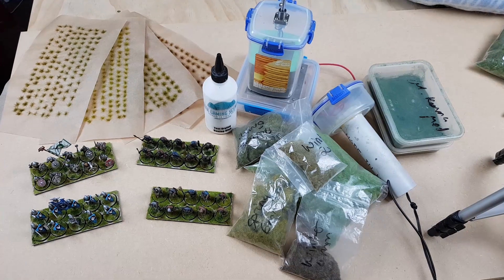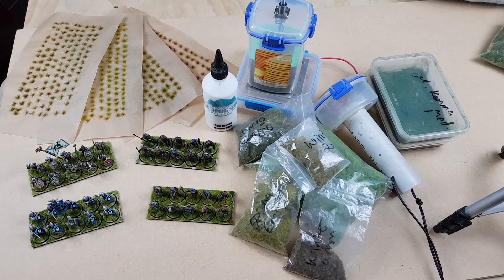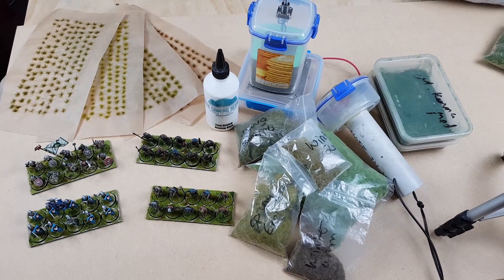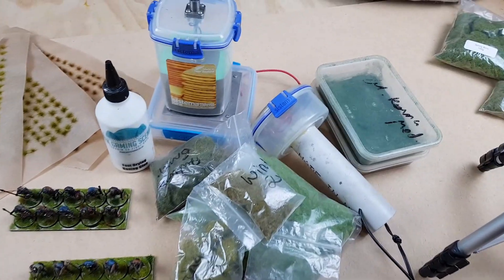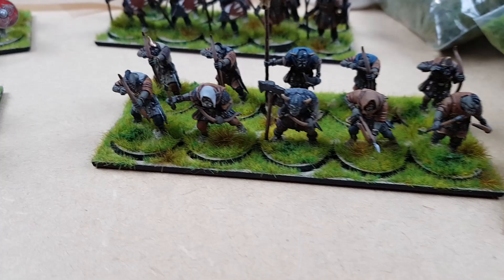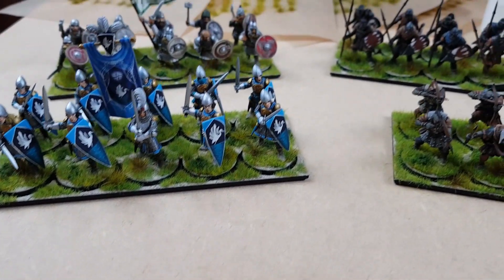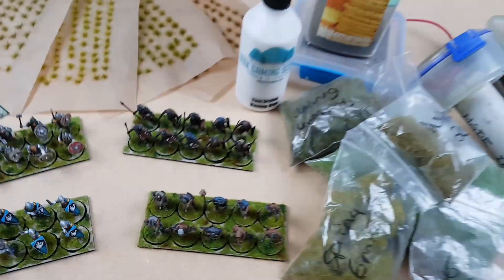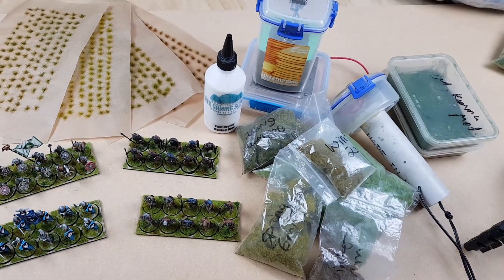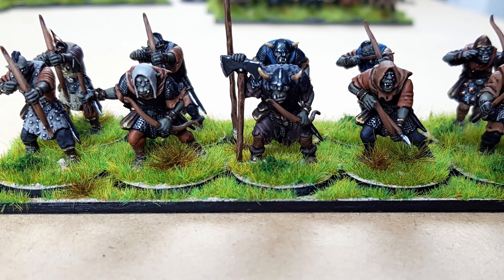My static grass applicator was made following the instructions on Luke Towan's channel — link in the description below if you want to check that out. Highly recommend you get one or build one if you're working with static grass at all; they are an absolute game changer. Thanks very much to my supporters on Patreon — your support is very much appreciated — and thank you everyone else for watching. I do hope that this has given you some ideas. We shall see you next time. Cheers!